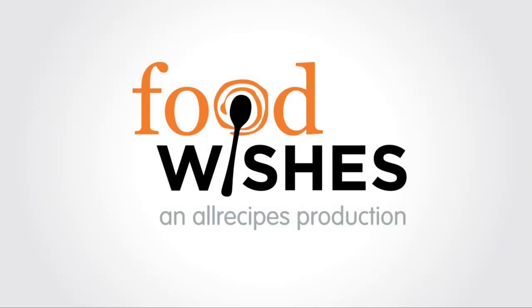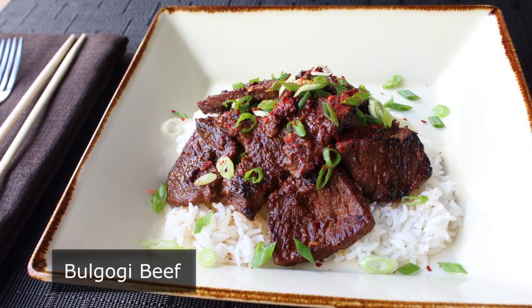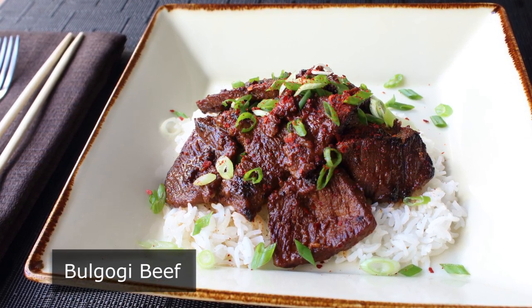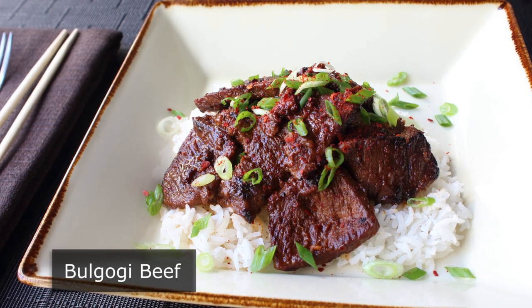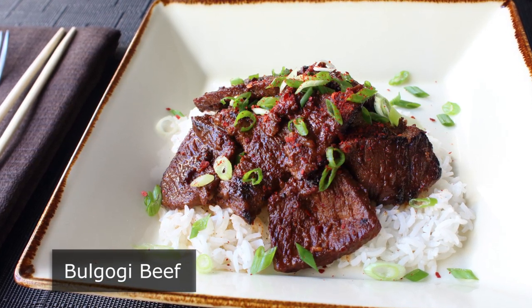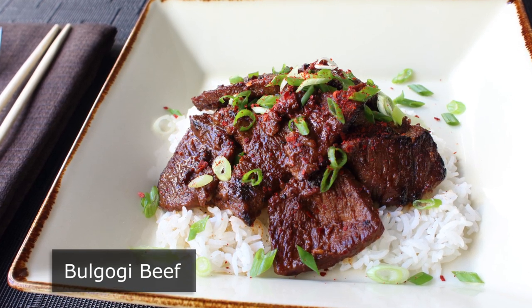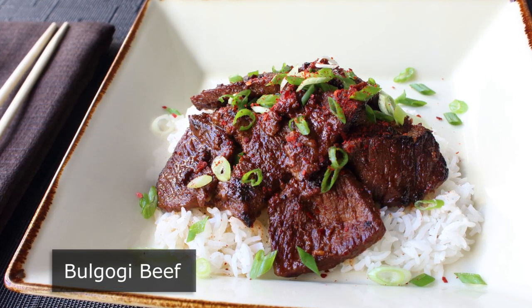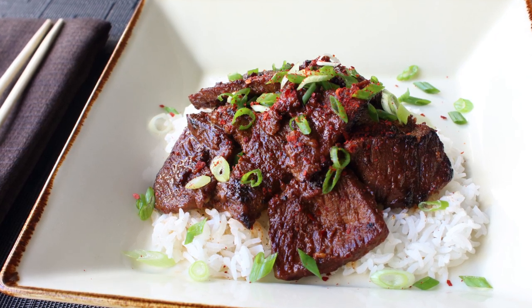Hello, this is Chef John from foodwishes.com with bulgogi beef. I'm going to show you my take on what's generally referred to as Korean barbecue. Although many barbecue purists will claim this has nothing to do with real barbecue, the vast majority of people don't really care what barbecue purists think — they're more concerned with how good something tastes. And when it comes to this stuff, there is no issue. This really is incredibly delicious.